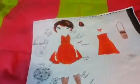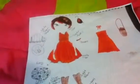Hey guys, it's me and I'm showing you one of the entries for the Liberty Jane Design Clothing Contest. Let's start with all of the accessories.